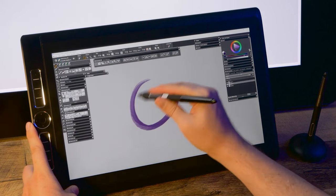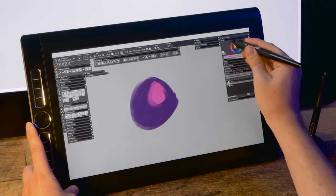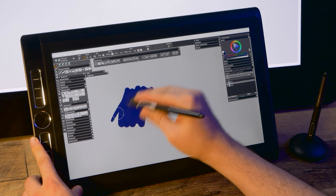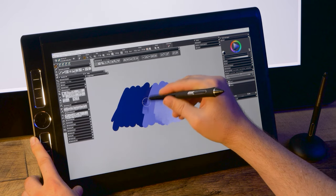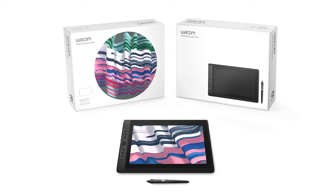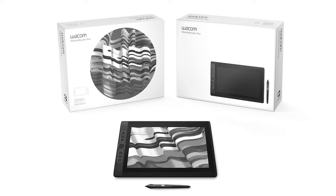Still, the Mobile Studio Pro 16 is the best mobile painting device on the market. The portability is unbeatable, the drawing experience is as good as the high-end Cintiq Pros, full Windows apps are supported, and you can seamlessly move files to your desktop. You're trading performance for portability, so if you don't need to make your studio mobile, then I'd get something else. It's worth noting that the Mobile Studio Pro 13 has been discontinued, but you can still find them used.